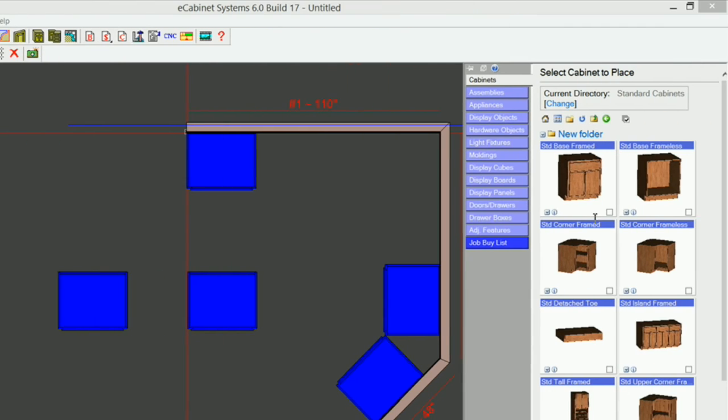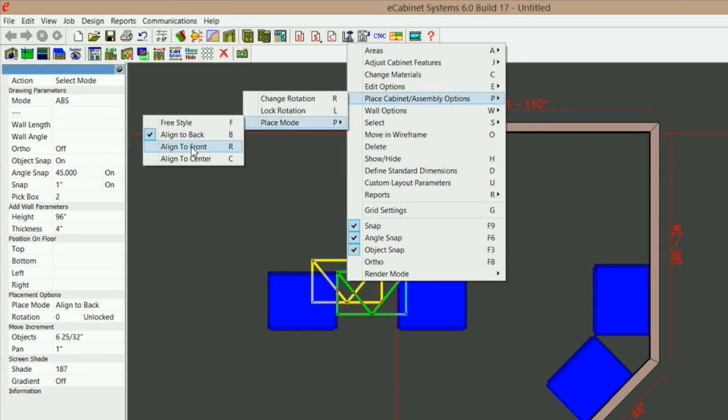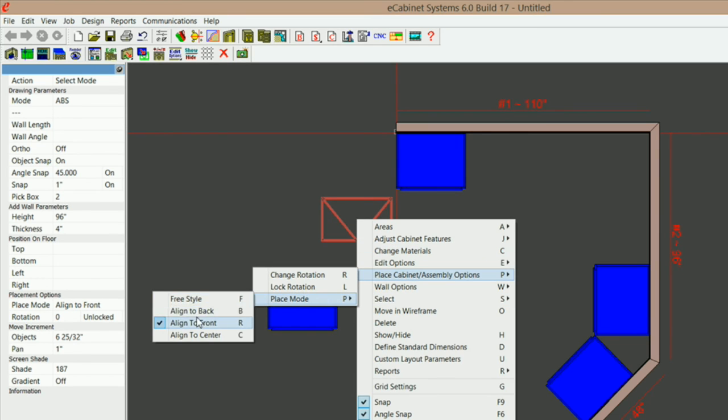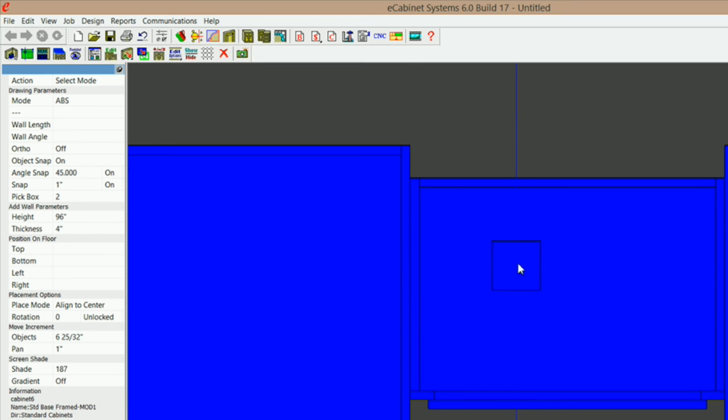Now let's play with align front, align center, and align back. I'm going to grab another base cabinet but change the depth to 18 inches. Right now I've got align to back selected, so it's going to snap to the back of that cabinet or the back of any cabinet it touches. If I right-click and go to place mode and select align to front, it's going to snap to the front of any cabinet it touches. If I go to align to center, it will snap to the center of these cabinets — it aligns the center of that cabinet to the cabinet it's touching. You can see how that aligns. That option is really helpful.